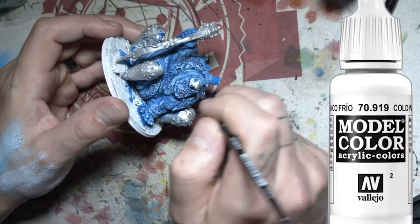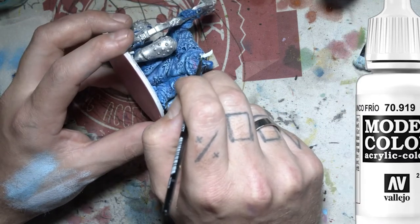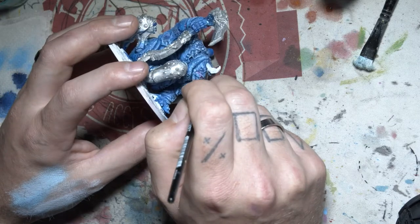Here I'm just going over the horns and all the little stitches all over his body for washes in a future step. Just picking up all those little details. You can give and take what you want to cover here.